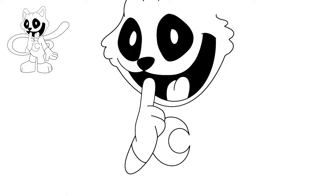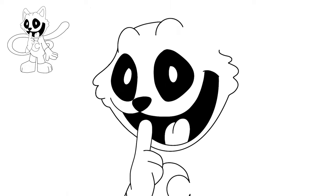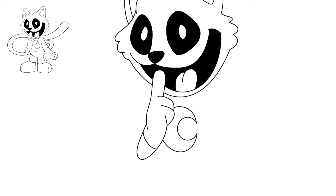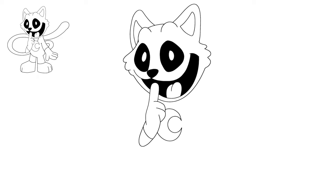Let's do her ears while we're up here — these are gonna be like two big shark fins with little shapes in the middle. We'll do those on both sides, just connect it over to the right. Her face, her emblem, and her hand are all done.